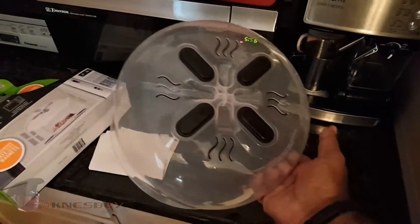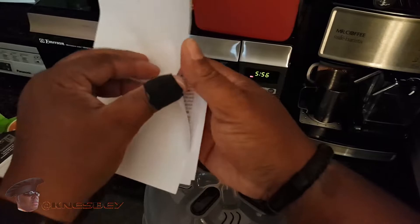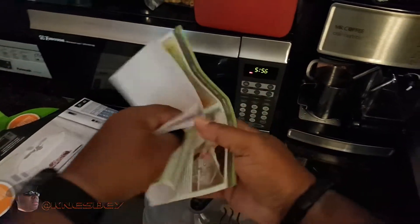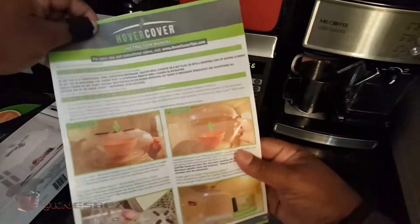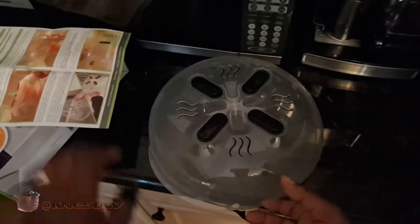Okay, we got her out. This came out, and some literature came out too. See what that's all about — all this stuff right here. You can see that when you buy it. So let's put this to the side.